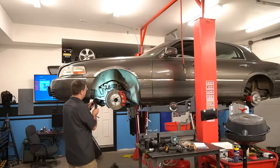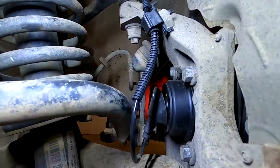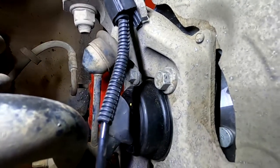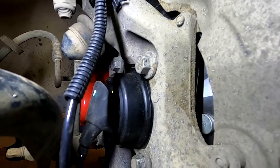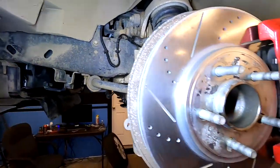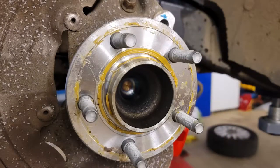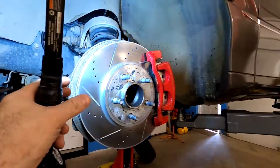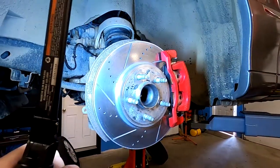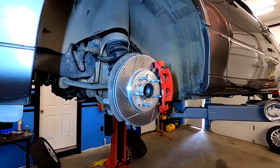While we were in there we also went ahead and threw on a set of unit bearings. You can kind of see the new metal there and the nice clean ABS sensor wire. We put a set of front bearings on because under hard braking I was starting to feel a little bit of vibration. Could have been the rotors, but it also could have been the front bearings given the mileage, so it was a good chance to go ahead and do them.